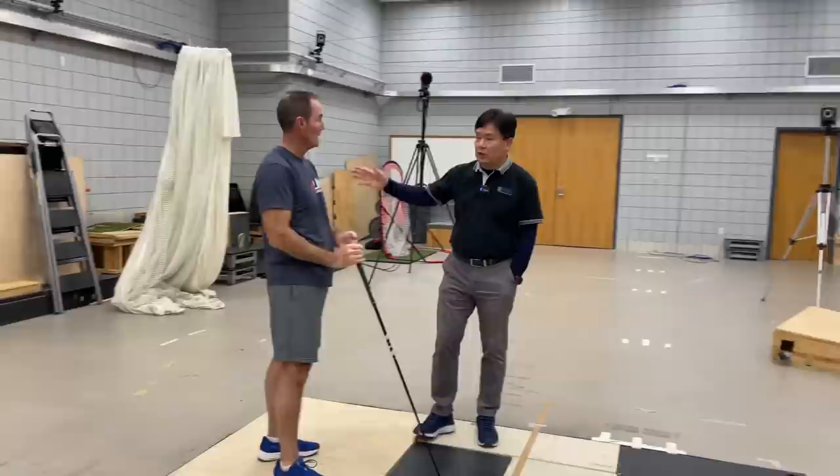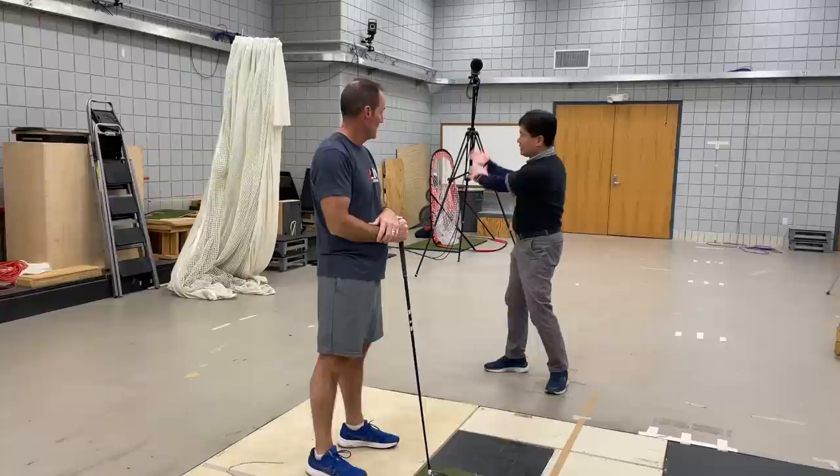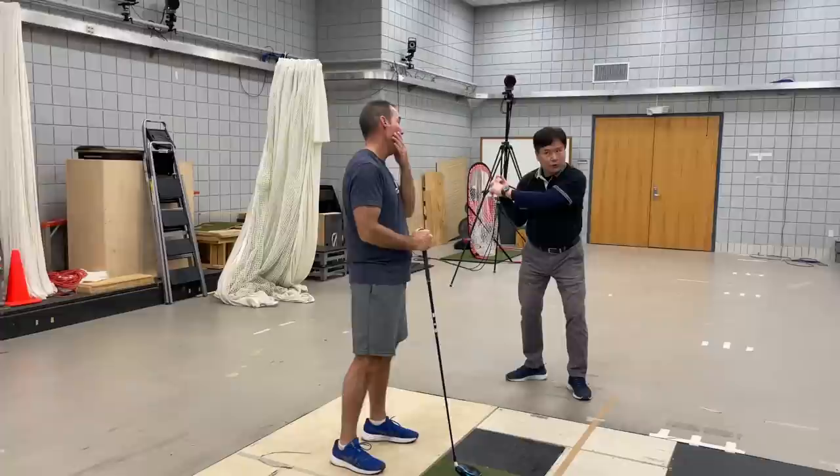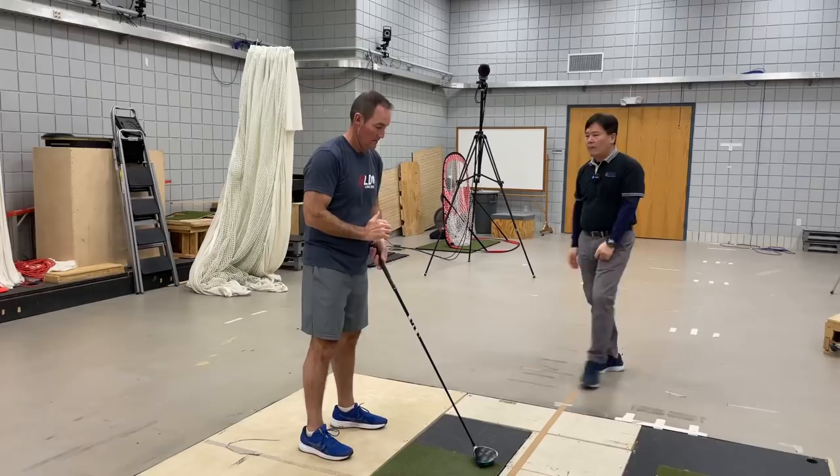When you start the downswing, try to keep your back toward the target — so delay the opening of the chest. When you start from this position, naturally your arm will go down this way, coming down and then turning around. So you don't have to put a lot of effort into squaring the face. Simply let it come down instead of introducing the early shoulder turn — coming down and then let it go.